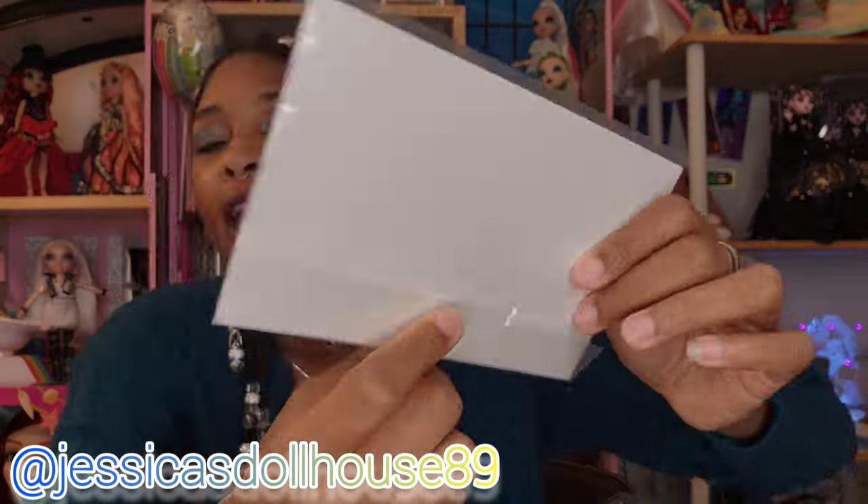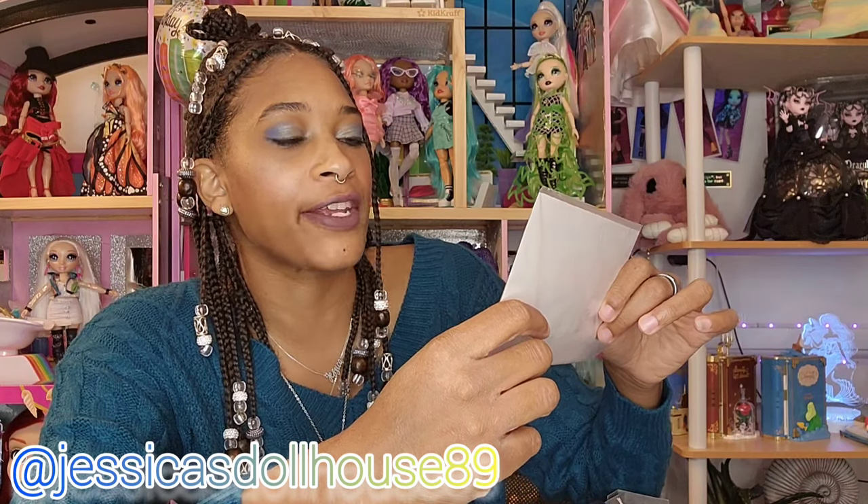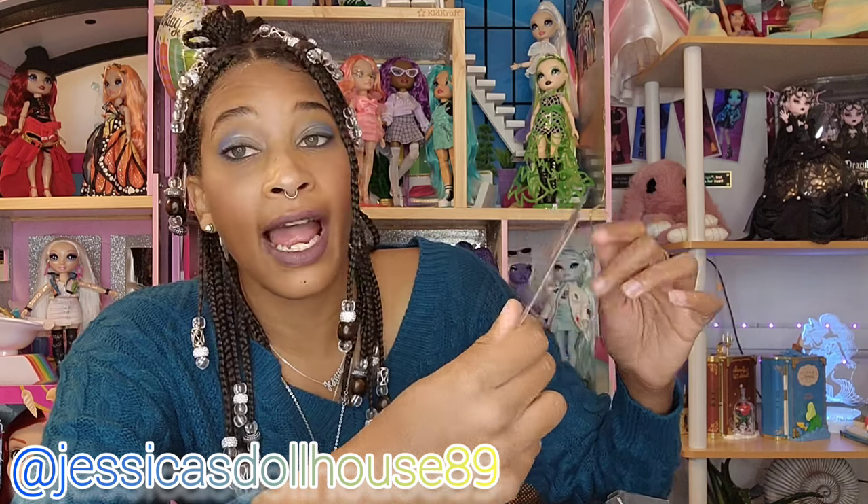It is blank in the back and it says: this certifies that your Monster High Stitched in Style Frankie Stein doll materialized through the collaborative efforts of designers and artists at Mattel. This was by Annalise Lau and I love her work. She comes with her doll stand and that's in the shape of the Monster High logo.